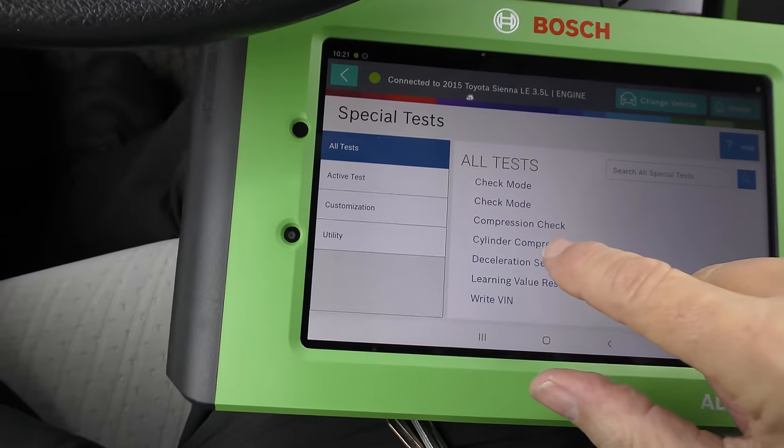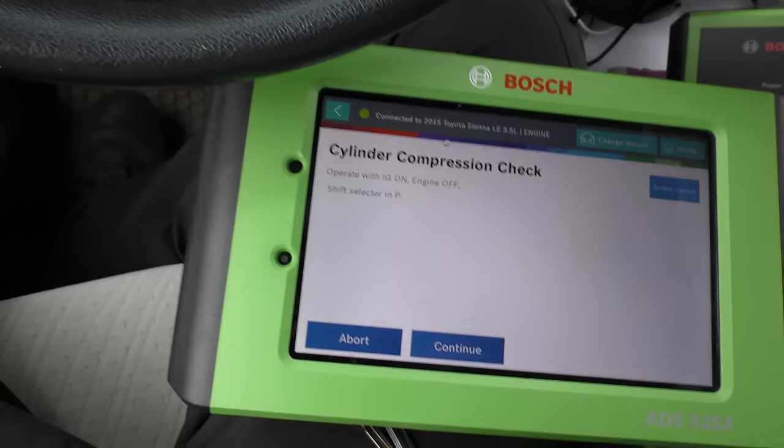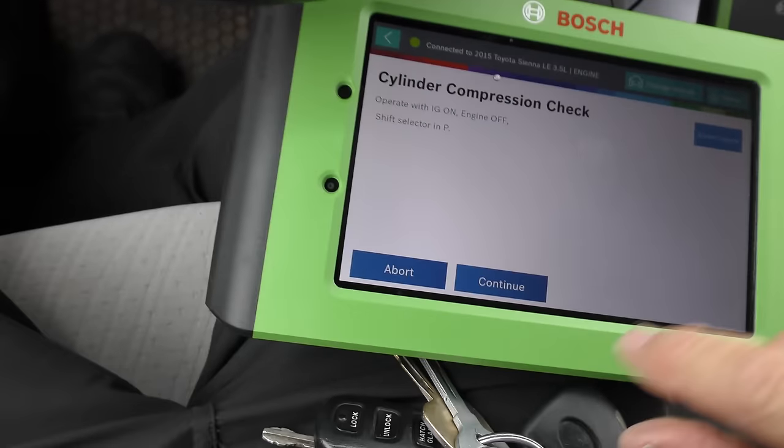Check this — it can even do a cylinder compression test. Operate with ignition on, engine off. So the engine's off, the ignition is on — put it in power, continue. Now with it on you can crank the engine. If you want to do a correct engine compression test on the car, you've got to make sure that it's not getting ignition and fuel, or you'll get a false reading. This shuts all that off so you can do it. Pretty neat.